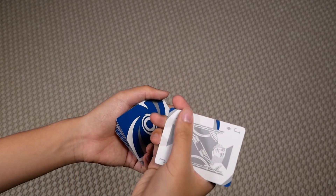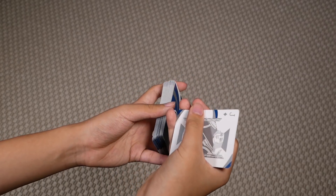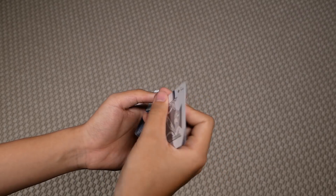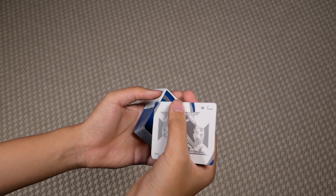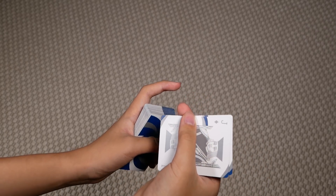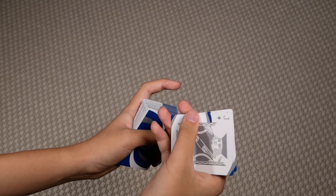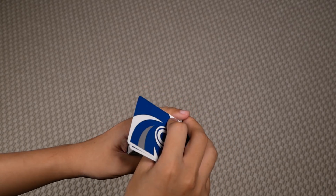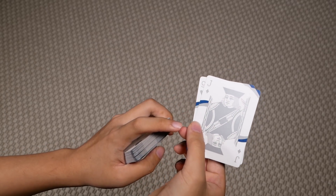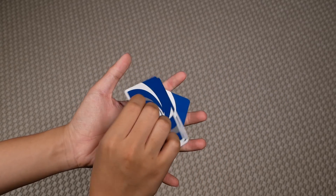So to do this little spin here, all you have to do is grab the cards in this position. You're going to be grabbing them essentially with your thumb and index, and you're going to place your middle slightly below your index. All you're going to do is extend your thumb and index fingers, and the cards should roll over your middle finger. And you're going to do this palm down, so it looks like this.